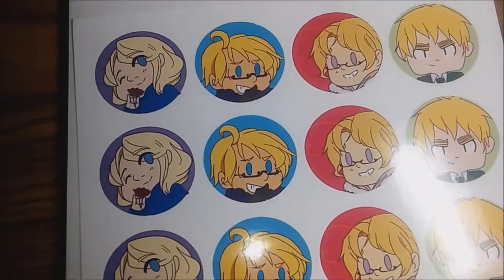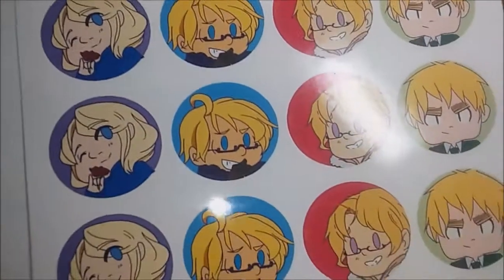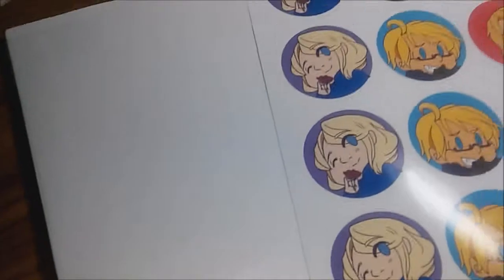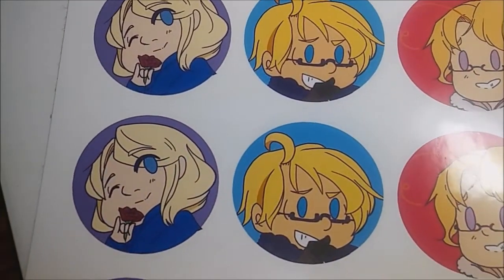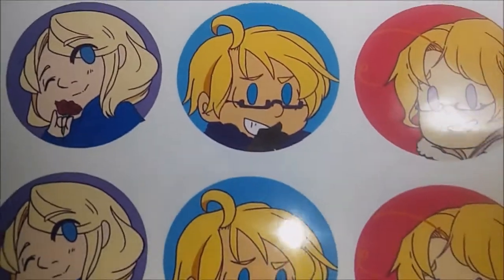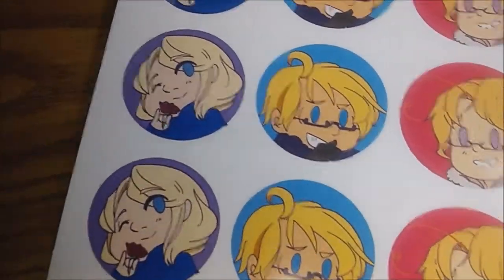The second test print was in CMYK mode — cyan, magenta, yellow, and key. Honestly it looks pretty close to the RGB print. I'm sorry about the ordering being mixed up since I was too lazy to copy-paste them individually into Word. On camera this one looks a bit darker, but in person I honestly can't tell much of a difference. I think it looks good in both modes.